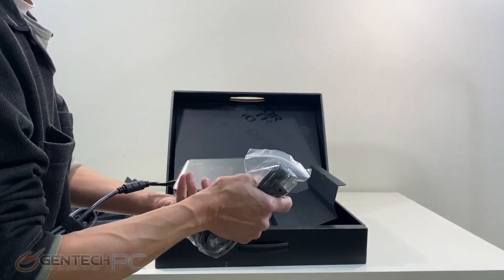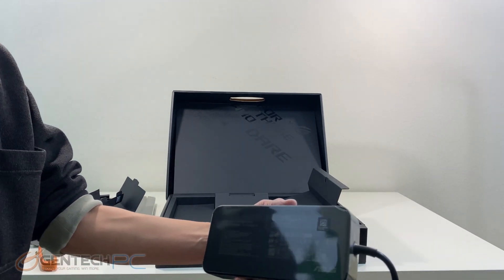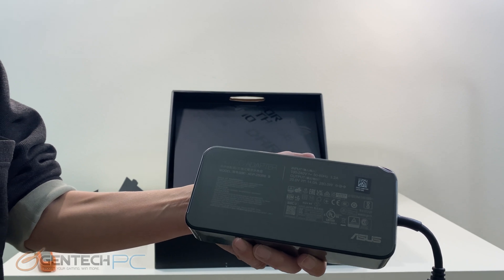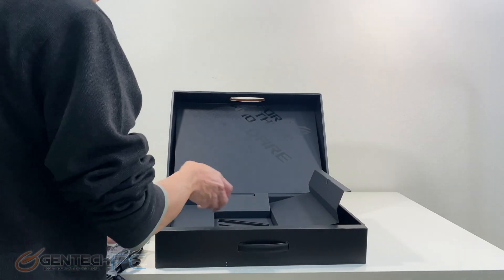Here is our power brick and the adapter cable that goes with it, and here's a close-up of the power supply. Being such a high powered laptop it does use a lot of power from the adapter, so this is a 280 watt power supply.